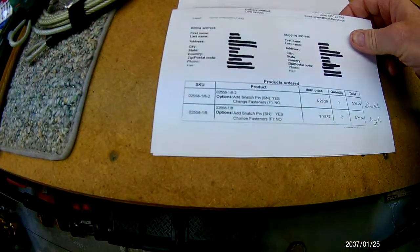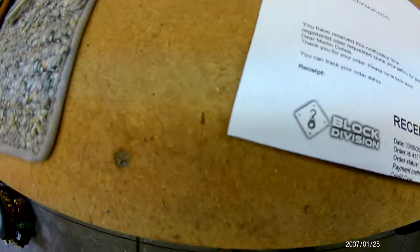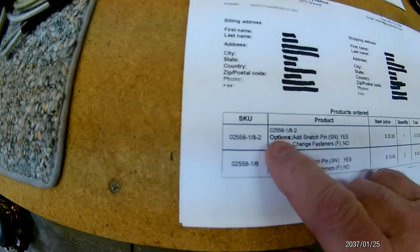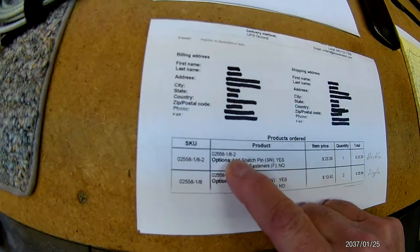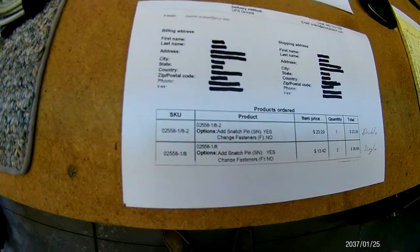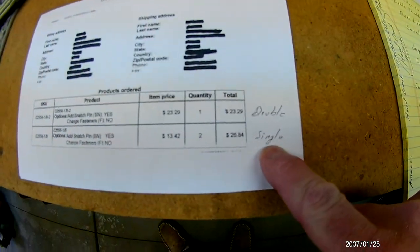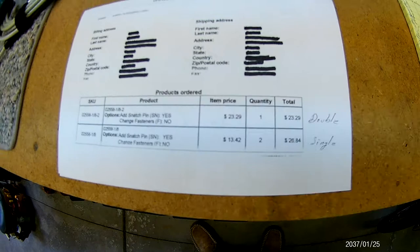I bought my pulleys from a place online called Block Division. I have a double pulley — part number 02558-1/8-2 — at $23.29 each, and a single pulley — part number 02558-1/8 — at $13.42 each, and I bought a quantity of two. Those are the ones I used for hanging the trike.